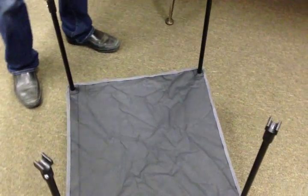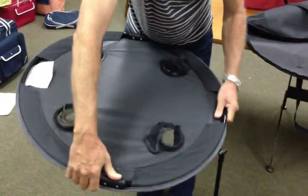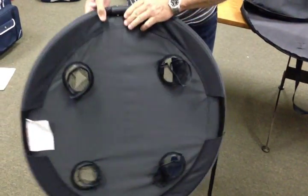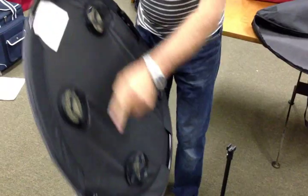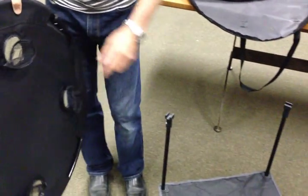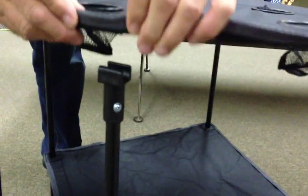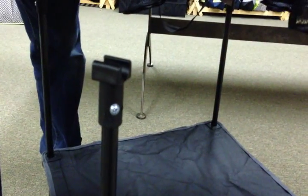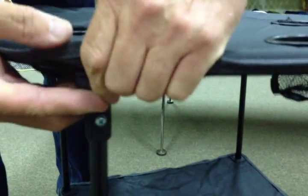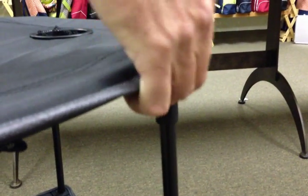Take the table top and open it to make it go flat, like so. Now these areas here and here, here and here are going to go onto these spots here. So we get this here, like so, and we push that onto there. This one comes round here and goes on here. Again over here, and one more here.